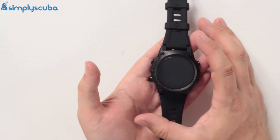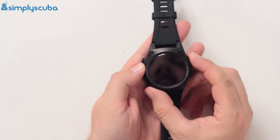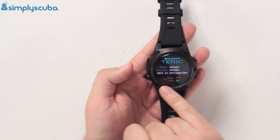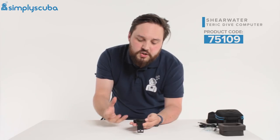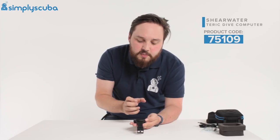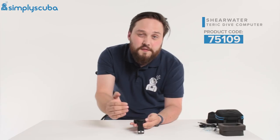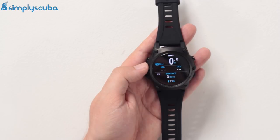The screen itself — because this is a wristwatch it doesn't have the same dot-matrix or segment display. Instead it has an OLED-style display with full colors, a nice big screen, and nice easy-to-read information.